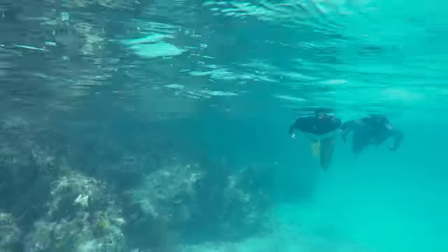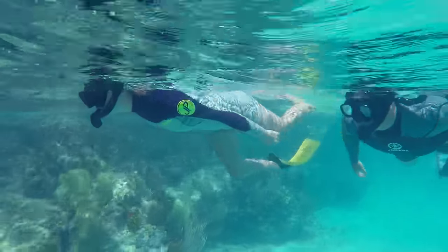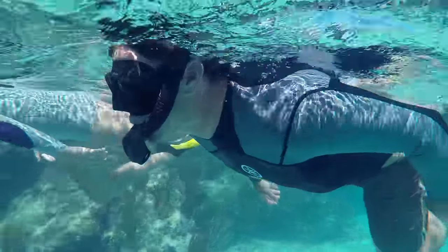Once the mask is defogged and you're ready to go out and snorkel, a couple things to remember when you're actually in the water. Fins are a huge help — they propel you well, make sure you can get from point A to point B, and cause a little less panic because you have a controlled rhythm out there.